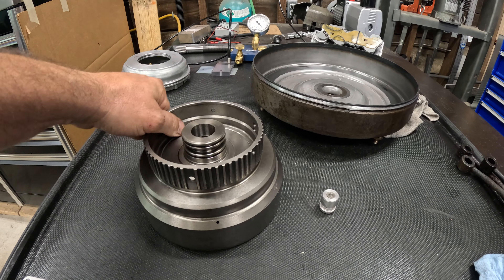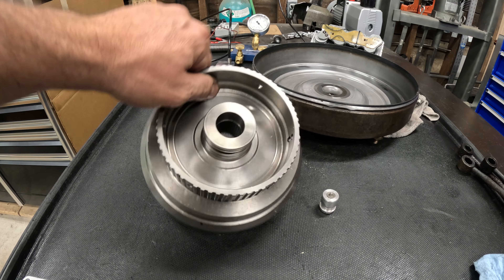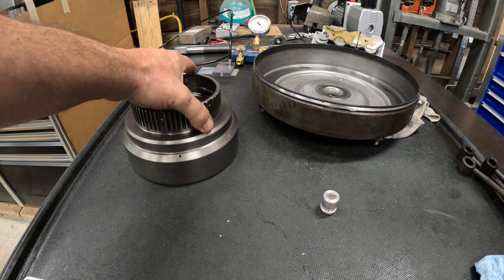When this happens you lose forward and reverse. There's no way to repair this — this thing is absolutely scrap.